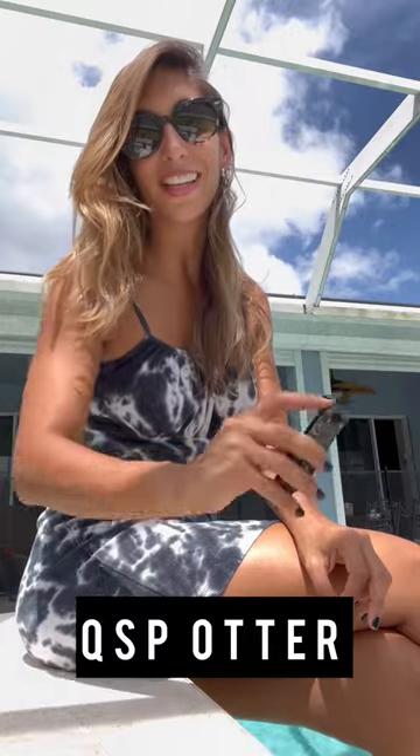Hello everybody, welcome back to Knife Bites with LFD. Today I have another QSP knife. This one is the Otter. It is a smooth flipper with a beautiful design.